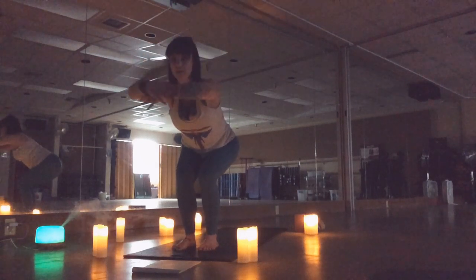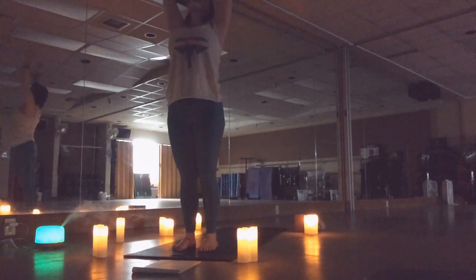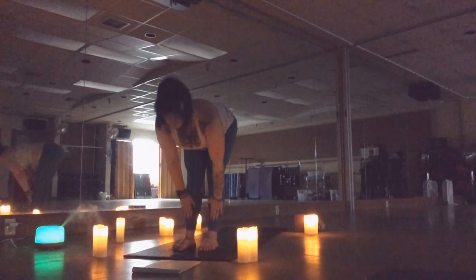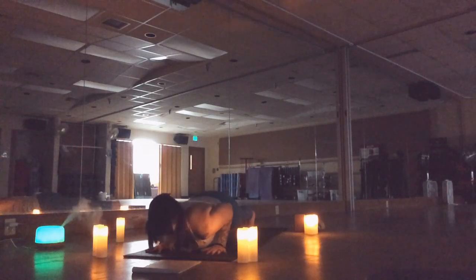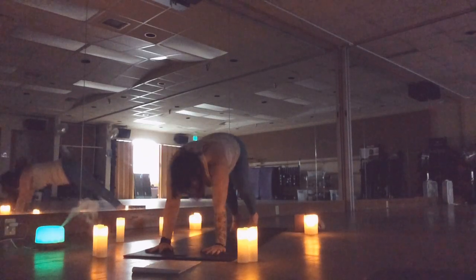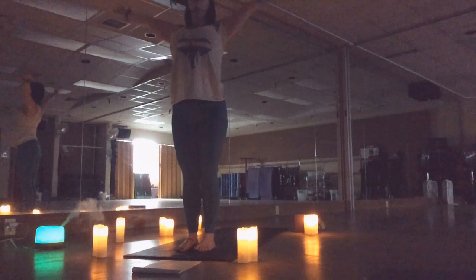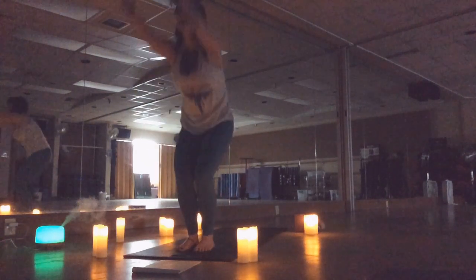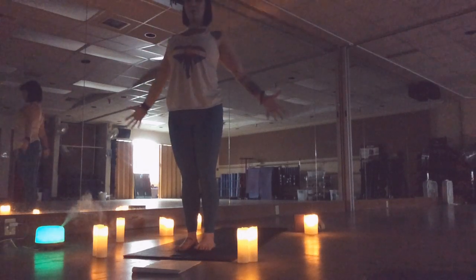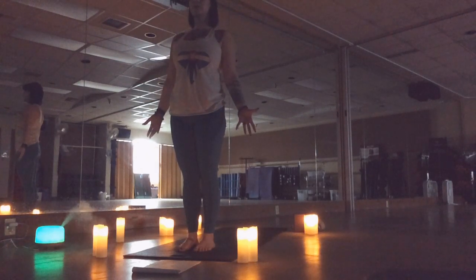Reverse swan dive, sink to chair. Make that round spine, hollow out the tummy, arms fold back and up, big inhale, reach up. Exhale, fold. Half lift, stepping back, chaturanga, up dog, down dog. Step in, reverse swan dive, chair, hollow, sweep back and up, and arms come back down. Quiet the mind, find your calm in the chaos. Breathe — deep breaths are like little love notes to your body.